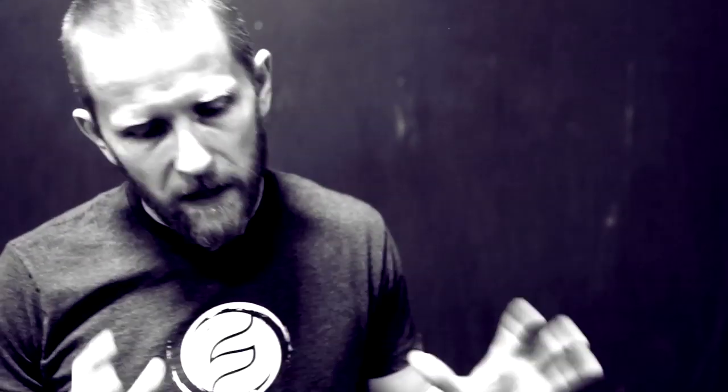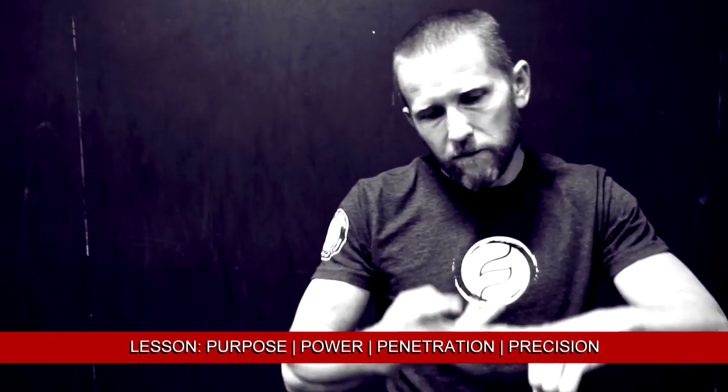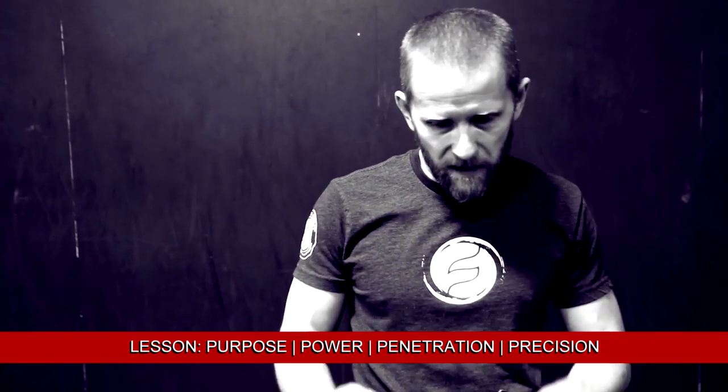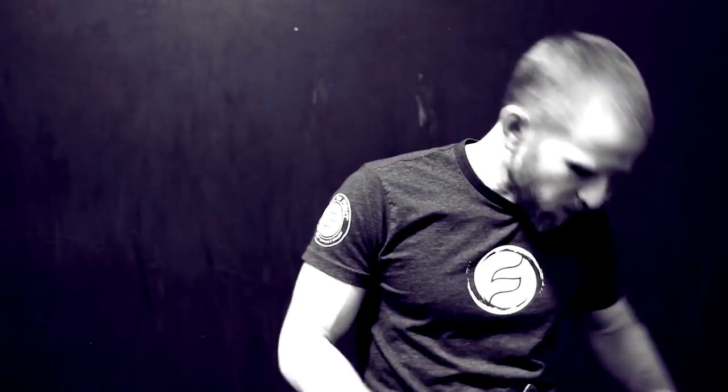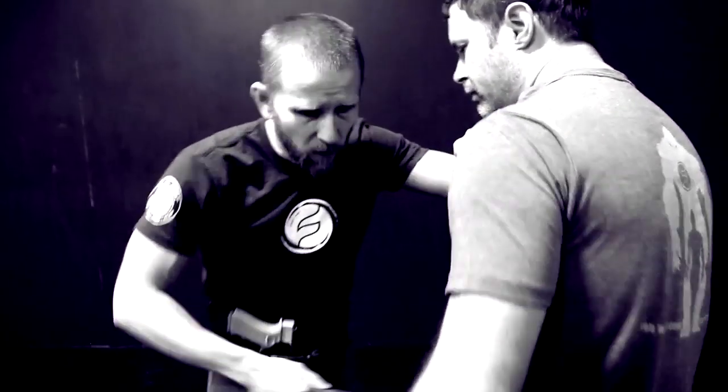Let's talk about fighting with a knife — kind of principles. We call it the four P's: Purpose, Power, Penetration, Precision — necessarily in that order. Purpose is first because it's mostly about intent. If I'm going to use an edge weapon, it's a deadly force situation. It's about inflicting as much damage as possible in as short a time as possible. Intent, being aggressive, being committed to action.